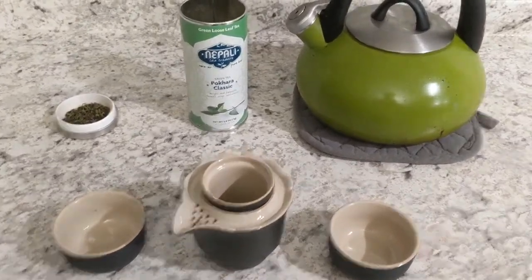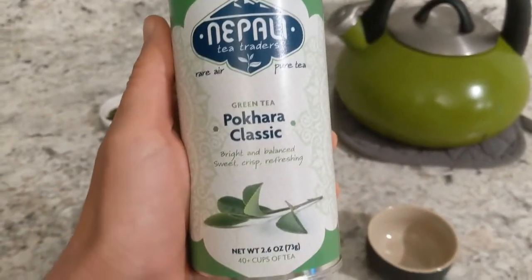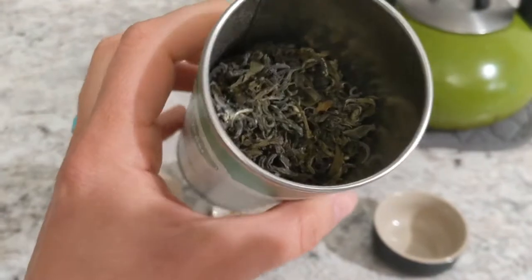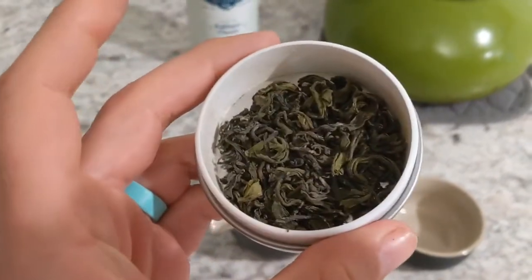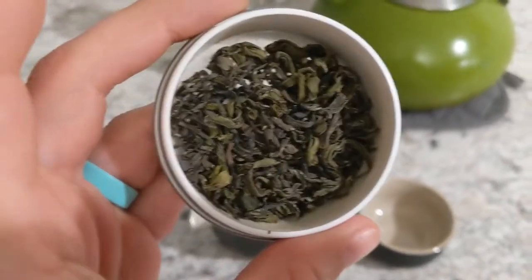I'm going to do a quick review of this tea right here from Nepali Tea Traders, Pekara Classic. It's a green tea. You can see what it looks like inside, and I poured some of the leaves out for you guys right here. You can see they're like a dark green, black color rolled up. They look pretty standard for green tea leaves. They smell really good.